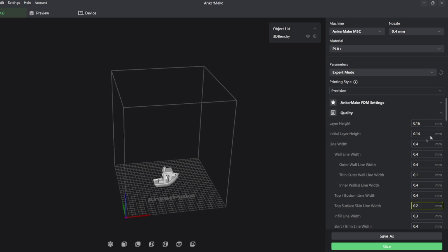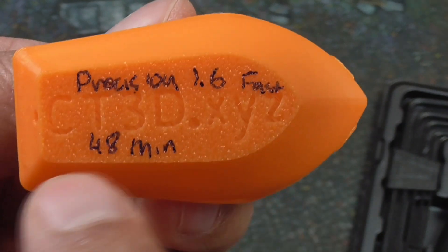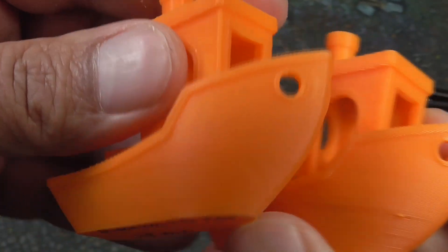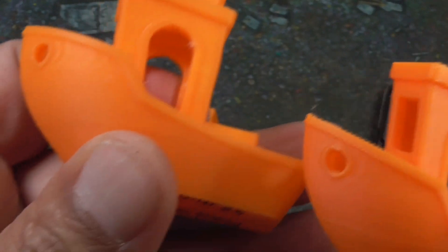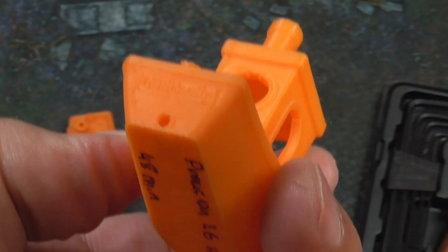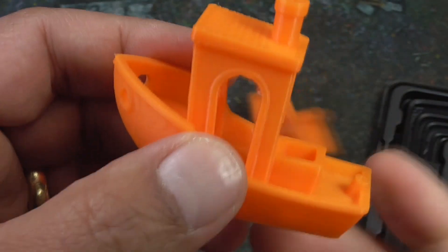In Precision mode, you are able to print at 0.16mm layer height for greater detail, but it's still printing fast at 500mm per second. Here is the print — lower layer lines — it took 48 minutes, and the quality is excellent. Obviously it takes longer because you're lowering the layer lines and getting greater detail. Overall, pretty happy with it. I was surprised it was still printing at fast speed; I thought Precision might have printed at normal speed. You can tell across the top that you're getting a little more detail with Precision mode. Comparing it to the 0.25 Fast mode, I'm not sure the bump up in time is worth the greater detail, because the fast one looks pretty good in and of itself.